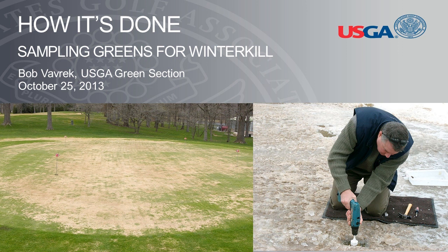How It's Done: Sampling Greens for Winter Kill Injury. I'm Bob Favrick, USGA Senior Agronomist for the North Central Region.